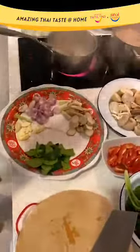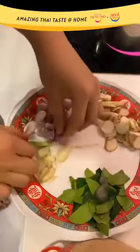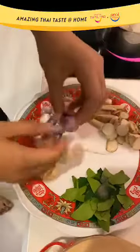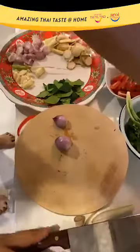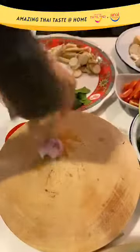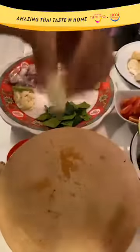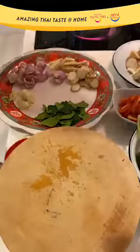Today I'm also using other aromatics such as shallots, garlic, and coriander root. For the shallots, just peel them off and use the pestle to crush them to let the flavor come out. Same thing for the garlic — just a light smash. And for the coriander root, give it a light bruise too.